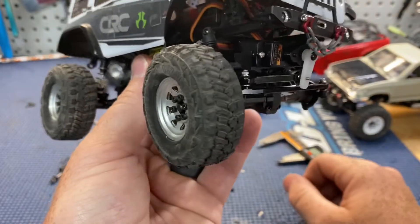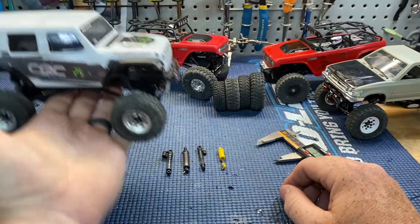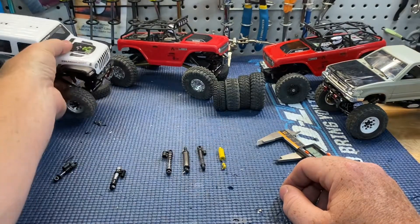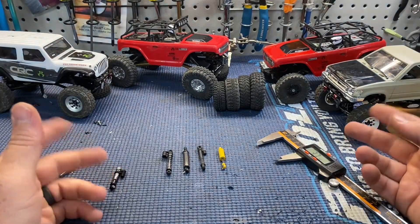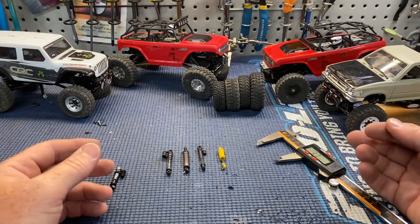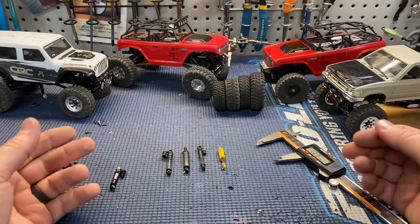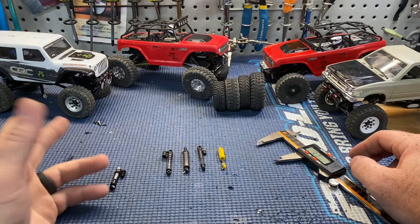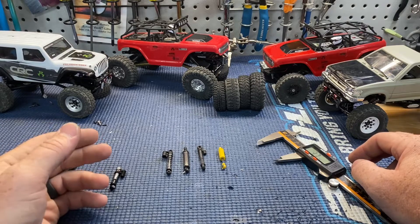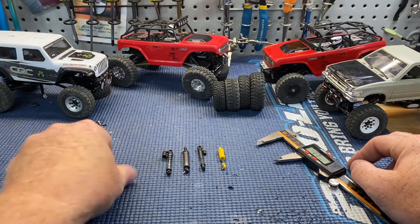This thing climbs much better than I thought it would. I probably would have bought the Jeep to start with if I had realized it crawled that well — everybody said the Deadbolt crawled so much better. Either one of them you can make do what you want, so just buy what you want and modify it later. You're going to end up buying two or three of them anyway, so it doesn't really matter what you start with.